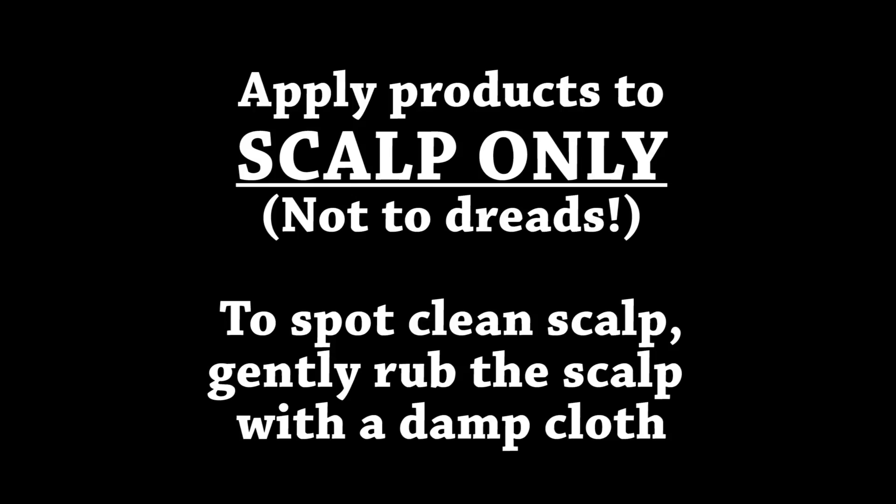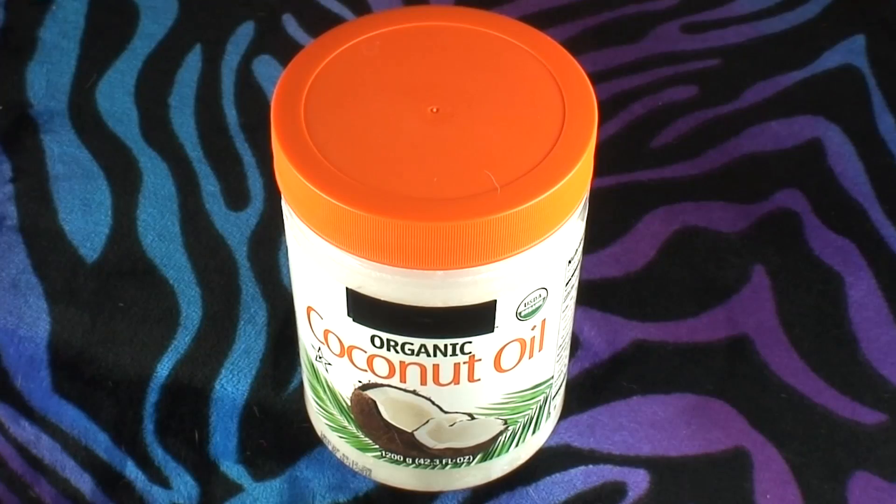Apply products to scalp only, not to dreads. To spot clean your scalp, gently rub the scalp with a damp cloth. For funk on the scalp, coconut oil is anti-bacterial and anti-fungal — it can help with dandruff and odor. Apply it to your scalp and it will absorb very well. However, it may look a little bit greasy at first, but it will help with some funk.